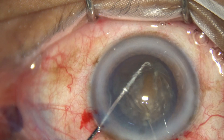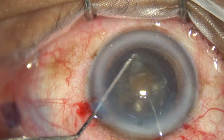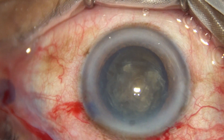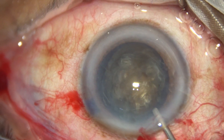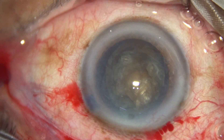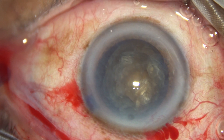I take two hooks and bimanually rotate the cataract. When we rotate the cataract bimanually in this way, the stress on the zonules is very minimal. Some more viscoelastic is added and then I enter the anterior chamber with the phaco handpiece.